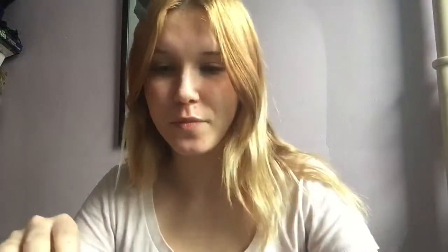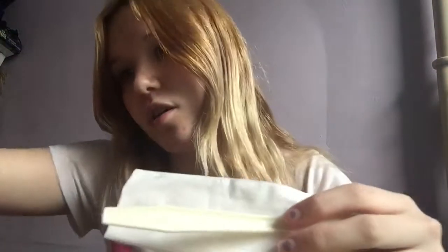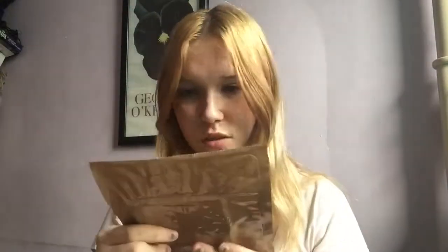Okay, let's see what is in here. So we have some crackers, and — oh, this is intimidating — an individual flameless ration heater, so this is how I'm going to be cooking the thing. There's more crackers, there's a Tootsie Roll, it's squished. There are some utensils — salt, pepper, a spoon, and some napkins.